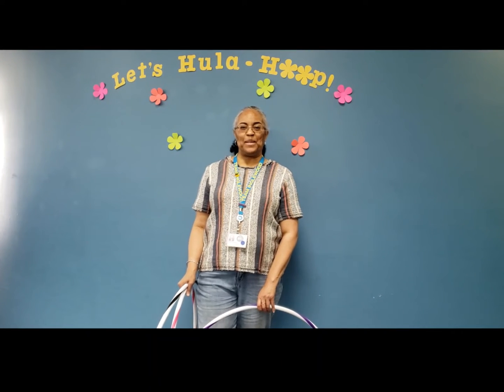Hi everyone, my name is Ms. Dimitri, Children's Librarian from Englewood Public Library. Welcome to the Hula Hoop Demo, part of Blast from the Past at IPL Summer Reading Program, which promotes mind and body wellness through movement and exercise for children and their families.